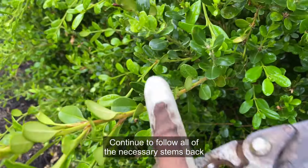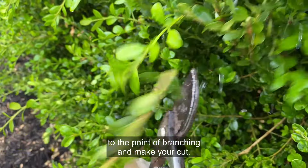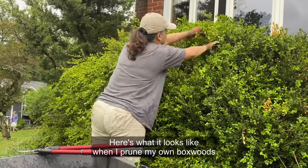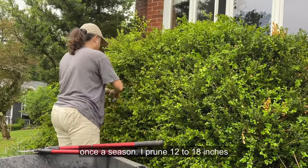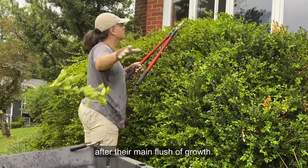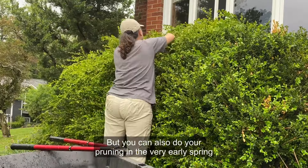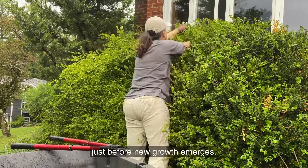Continue to follow all of the necessary stems back to the point of branching and make your cut. Here's what it looks like when I prune my own boxwoods once a season. I prune 12 to 18 inches of their growth in mid-spring after their main flush of growth, but you can also do your pruning in the very early spring, just before new growth emerges.